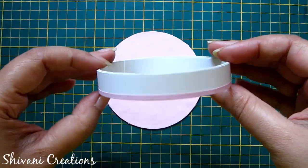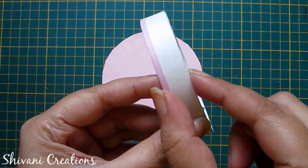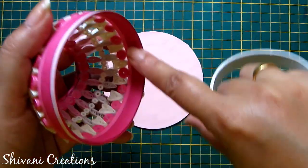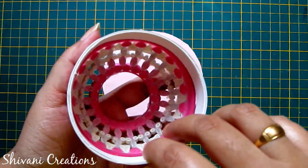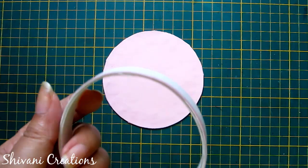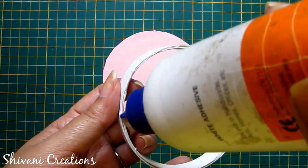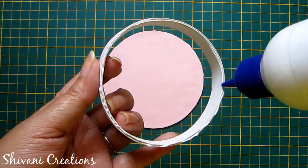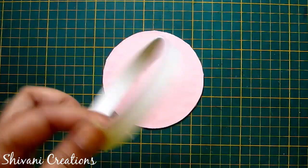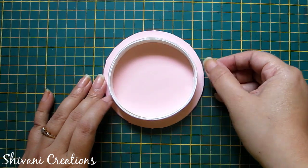Now I have created one more ring. The width of this ring is 1.5 cm and I did the same process as the earlier ring using the same diameter box. I have added one light pink strip on the top of this ring. I will connect this ring on the base like this and let it dry for some time.